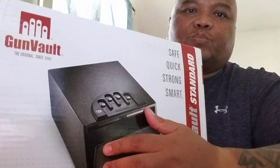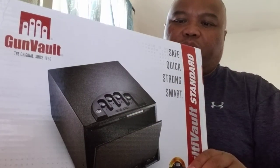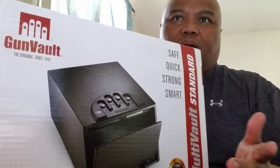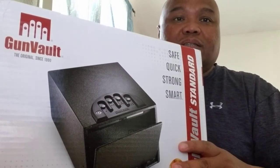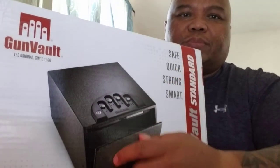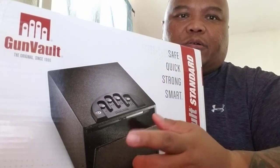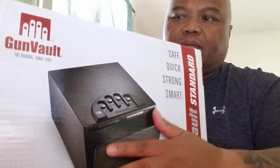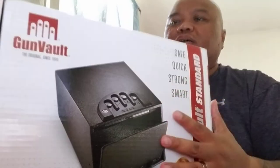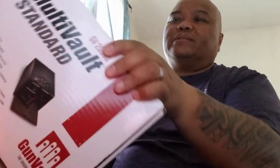With that, just a real quick unboxing. I've had one of these years ago and ended up getting rid of it. I've got a couple of gun safes now but they're just too big, and I figured this is something that my better half or I can easily access at the bedside or wherever in the house.